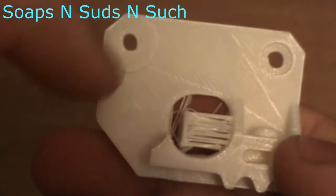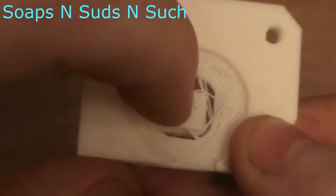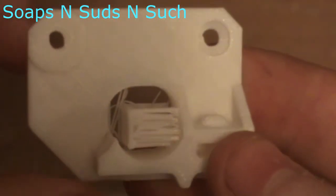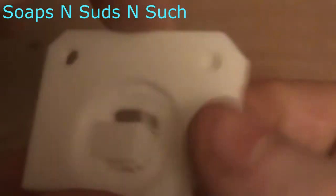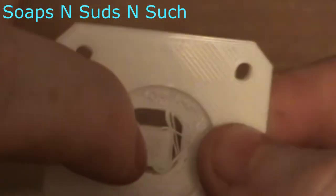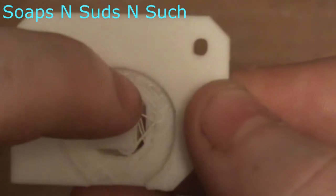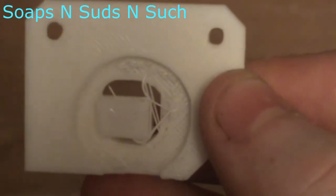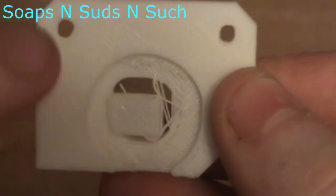You can see the hairs, and that's a sacrificial wall — it's got a sacrificial bottom on it as well. The idea is you print this flat on your plate, then you cut these hairs off of this wall. This bottom also helps if you are wanting to print with supports in here. If you're using auto-generated supports, you can just do supports from the build plate and it won't mess with the hairs because of this bottom.